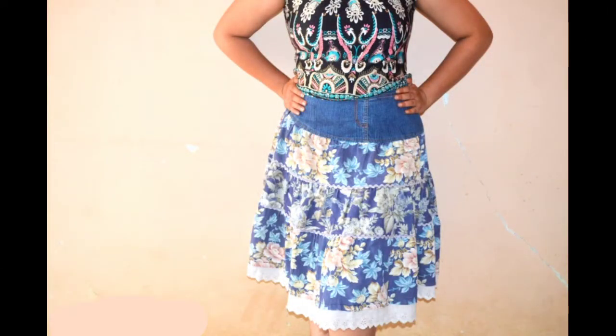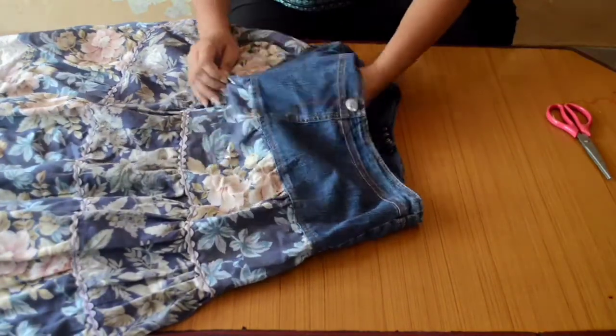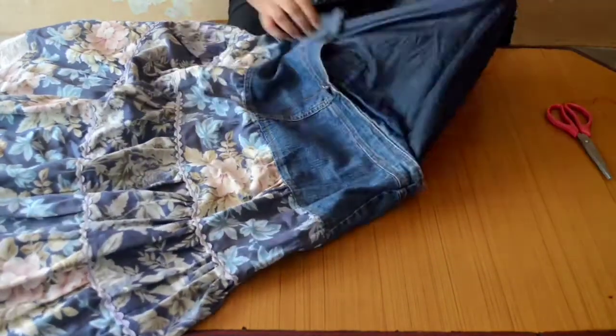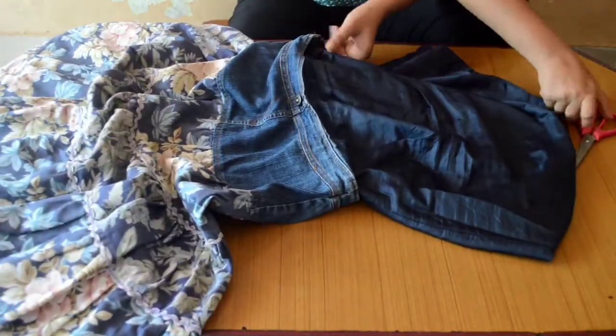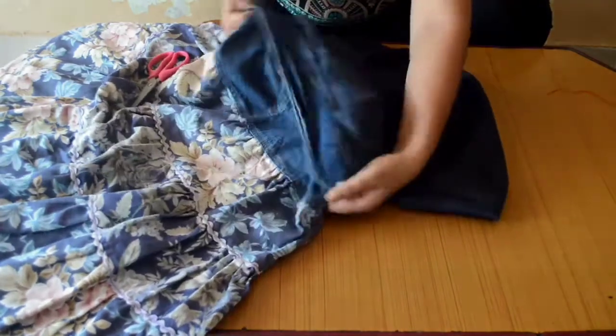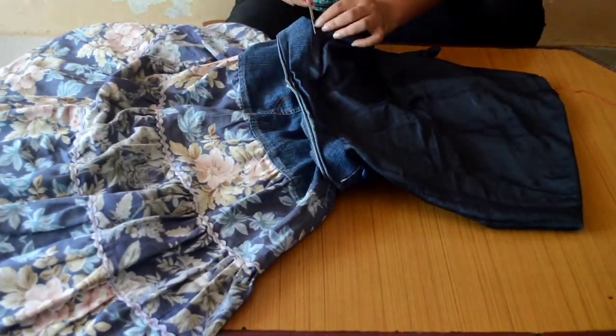This is the skirt that we are working with today and we will convert it into a top. First, we will take our underlining skirt and cut it to the side for future use. We have to make sure that we cut it as close to the rim as possible.